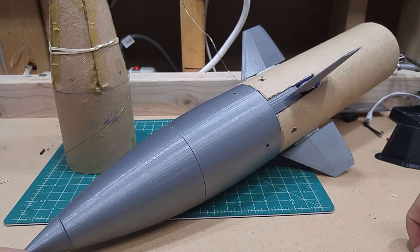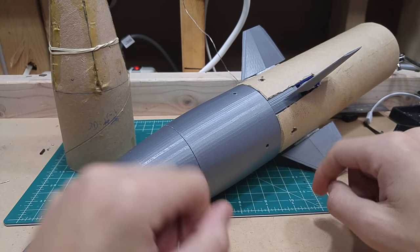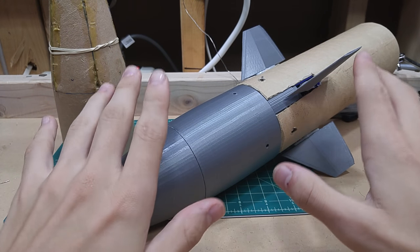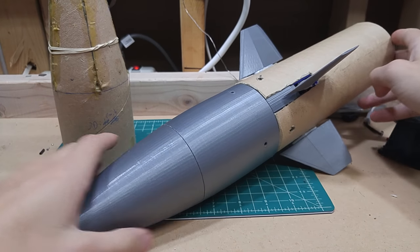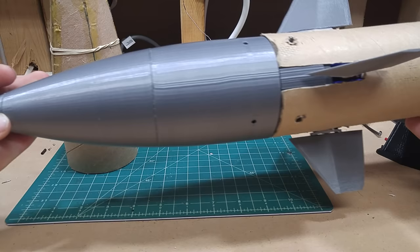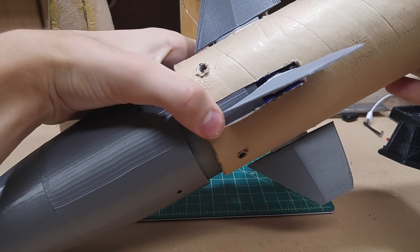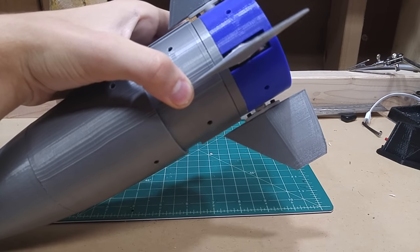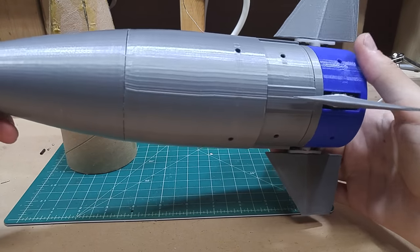Hey guys, it's time for a long overdue video update on the stabilization system. As you can see, it's had a very large redesign. This time we actually have a full stack — fins, nose cone, and actuator section all fully assembled.